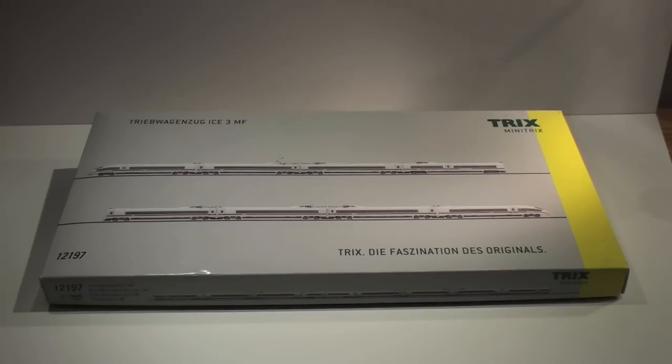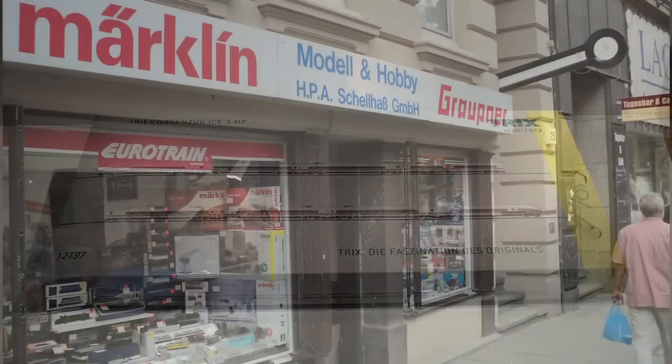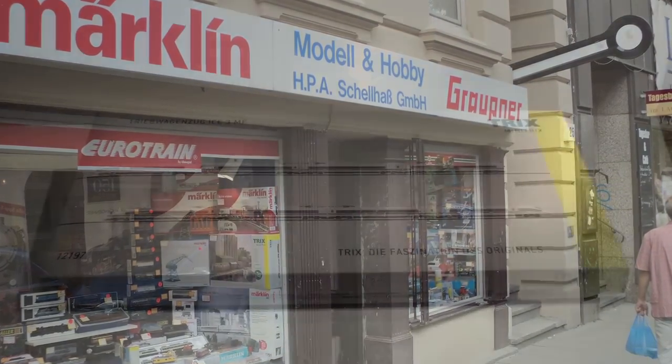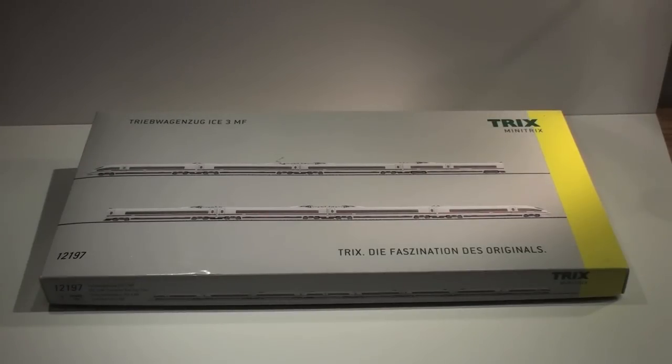For my first review, we're going to look at this eight-car set from Minitrix. It is catalog number or product number 12197 — the ICE 3 eight-car set. I picked this up several months ago on my trip to Germany at a hobby shop in Hamburg. I've already had it out and done a little work on it, but I thought this would be a good thing to start off this video review series with.